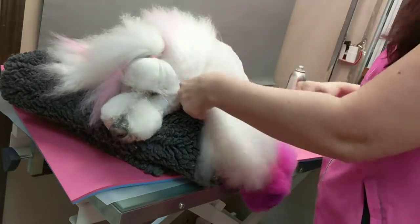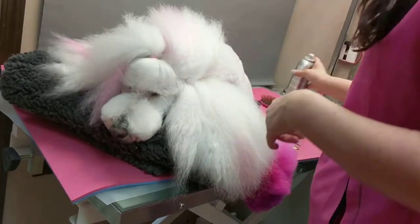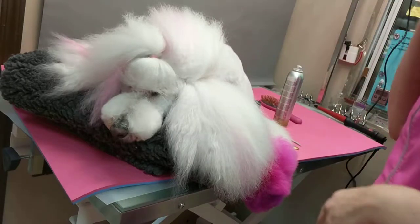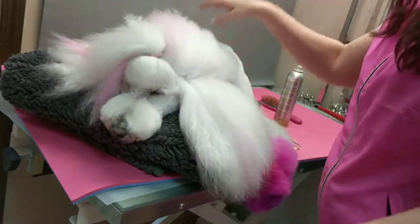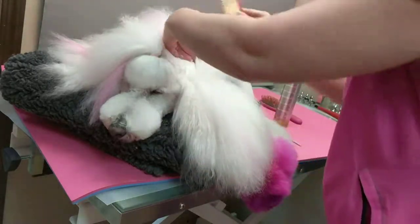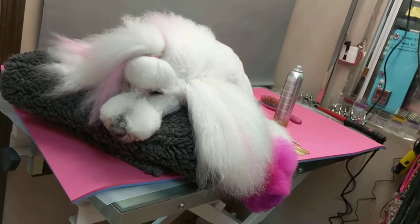I'm going to be using canine competition texture styling spray as a way to keep it from just falling out right away. Even though this is just purely for pictures, the canine spray is nice in that it's not a helmet hairspray — it's very movable. I'll be judging it over the next couple of days to see how soon I need to wash it out.